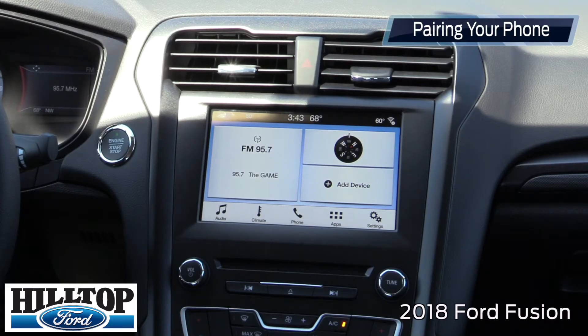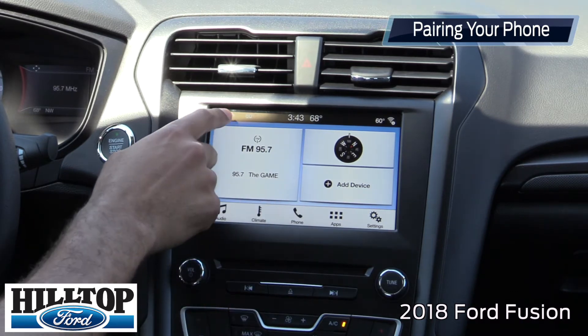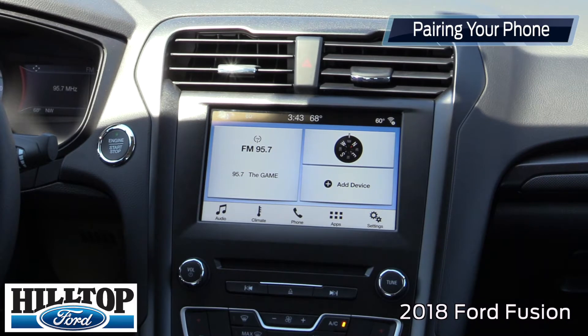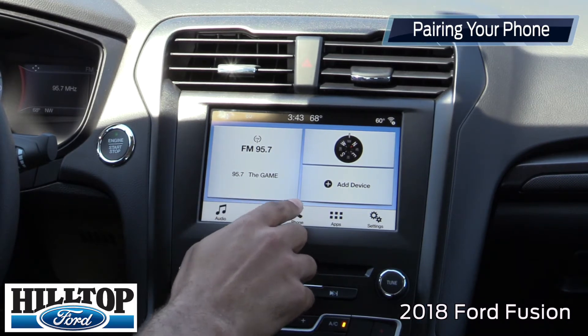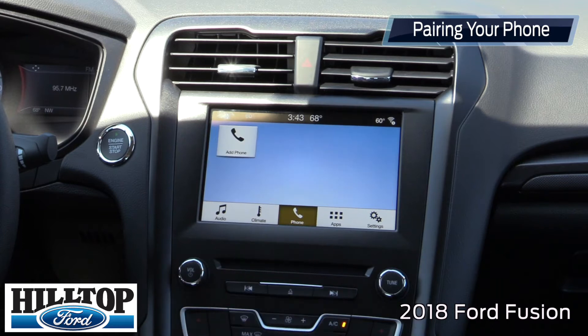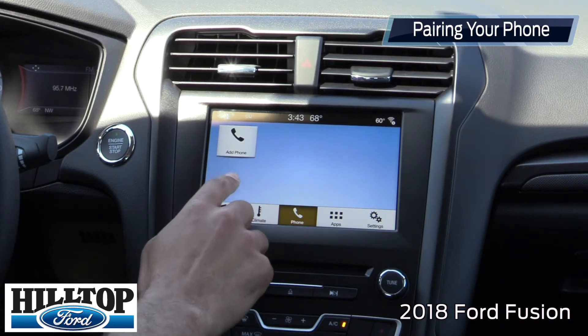So now I'm going to walk you through how to pair your phone on the new 2018 Ford Fusion. You're going to want to start on the main screen. If you're off of the main screen, you can hit the home button and it'll take you to this screen. You're going to want to go down to the phone button at the bottom and press phone, and there'll be an icon at the top that says 'Add Phone.'